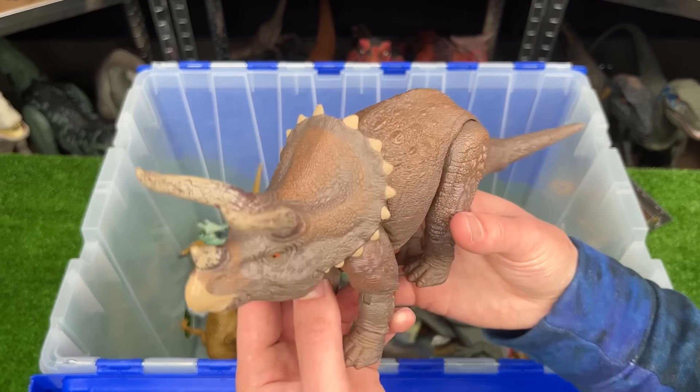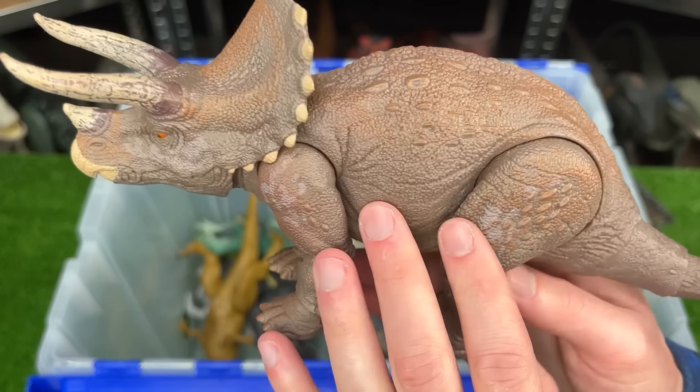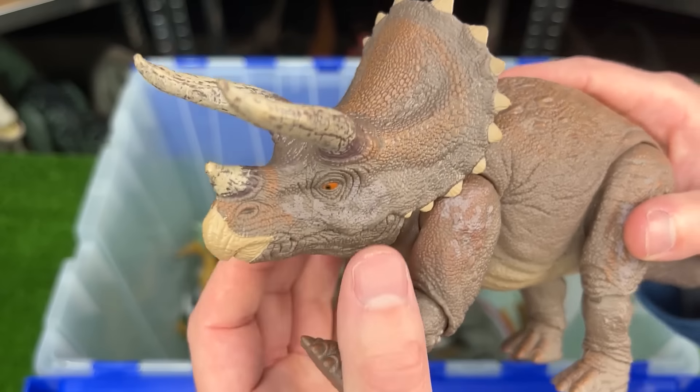Here's another Triceratops figure, but this one's a bit more special because it's from the Hammond Collection, so it has a lot more detailing and better coloring all over its body. Plus it is super poseable.